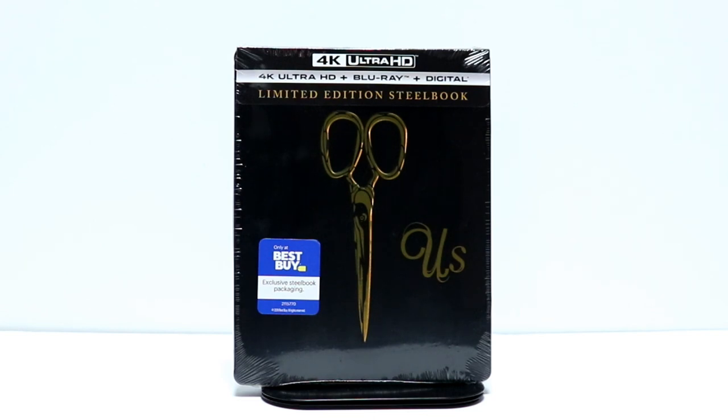Hey, Tony here. Today I'm going to do an unboxing of the Best Buy Limited Edition Steelbook for US. So stay tuned.